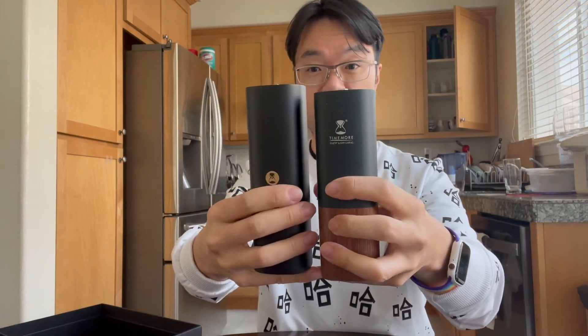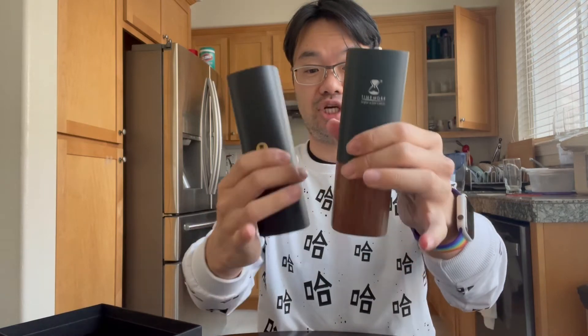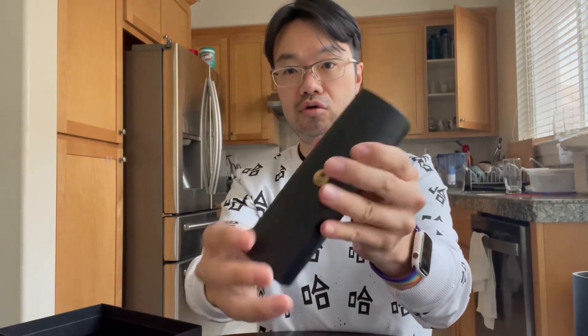It's heavy. It's a little bit bigger than the original Chestnut, which is supposed to be the Chestnut but with a metal aluminum core inside. It looks really interesting. I can't wait to try it out.